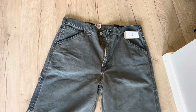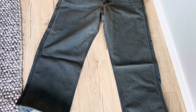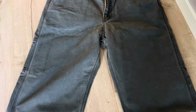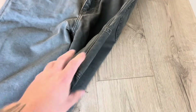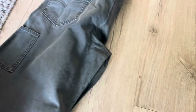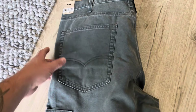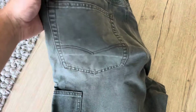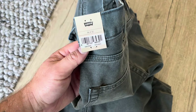There you go — a little bit of bad light, but it's the best I can do. You can see it has a utility pocket on the side here, back pockets, and some stitching here. The size is 36-32.